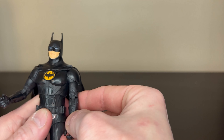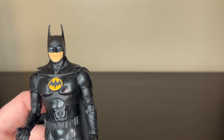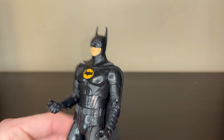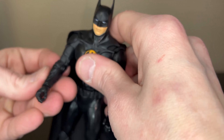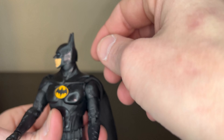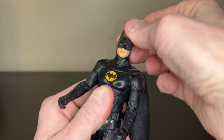It looks great. The eyes look great — they capture that Michael Keaton sparkly-eyes look that he has. I always mention Michael Keaton's eyes in the Batman outfit. He has these sparkly eyes — they're blue here, though I think he has green eyes in real life — giving him this just amazing look in the outfit. He just looks great as Batman.